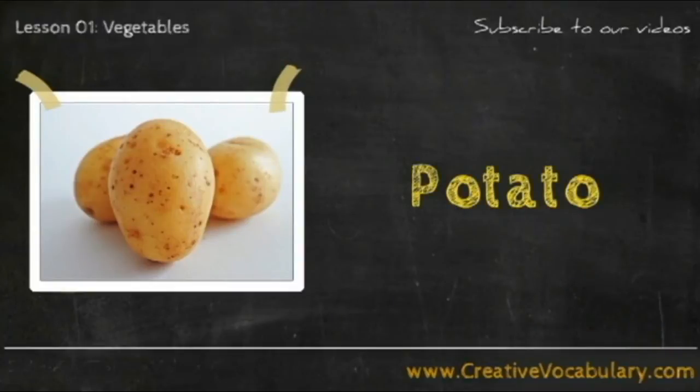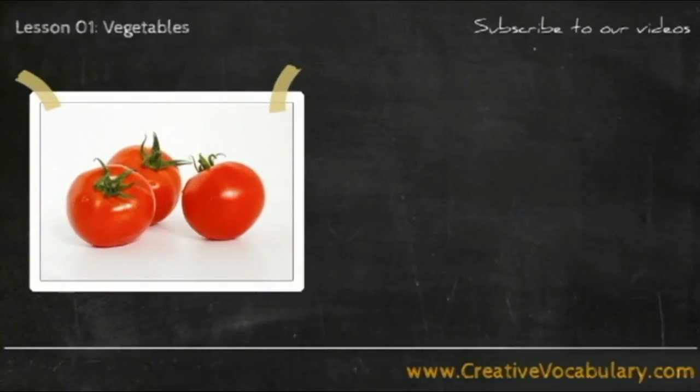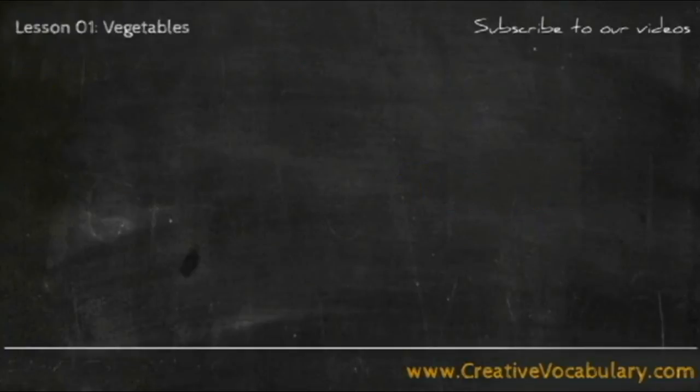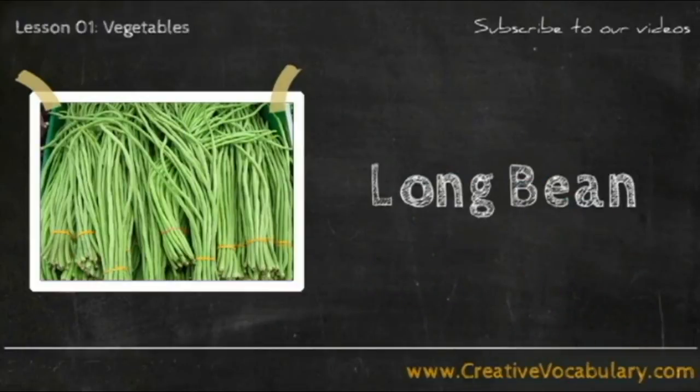Potato. Potato. Tomato. Tomato. Long Bean. Long Bean.